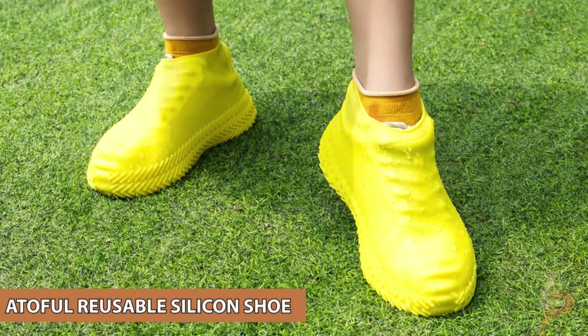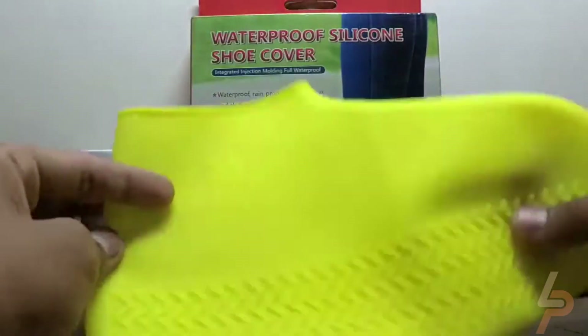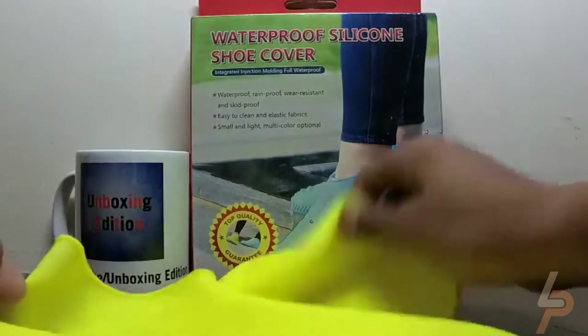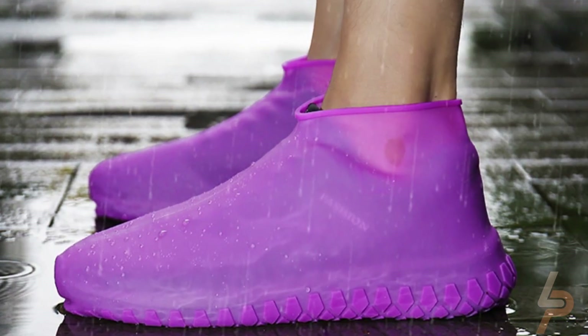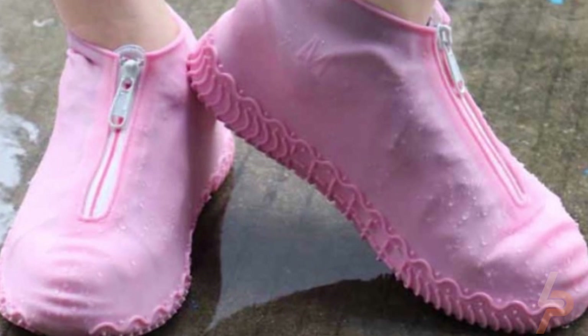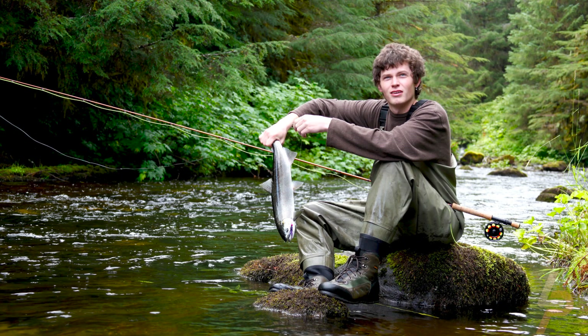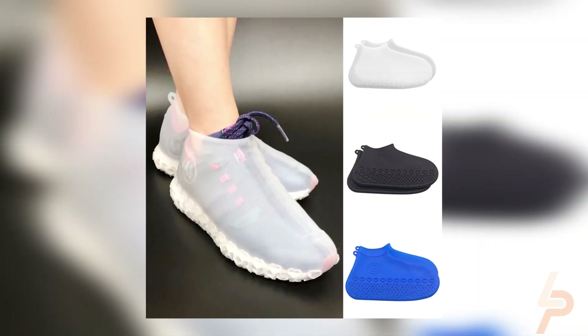Add a full reusable silicone shoe. Silicone shoe cover made of high quality thick silicone. Non-slip line design makes sure waterproof and slip resistant features — safety and durable. Protect your shoes from mud, rain, snow, and sand. Suitable for going out in rainy days and outdoor activities such as camping, fishing, car washing, golf, garden, etc. Keep your shoes dry and clean all day.